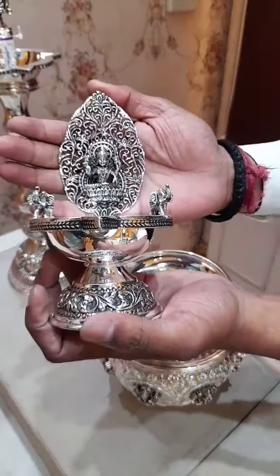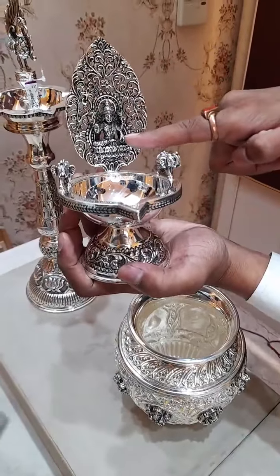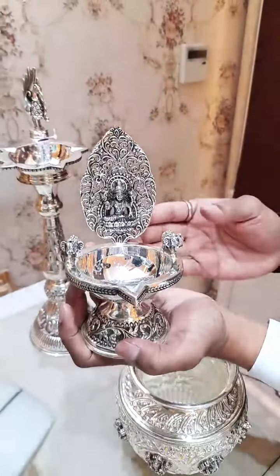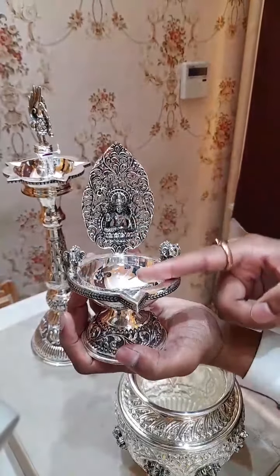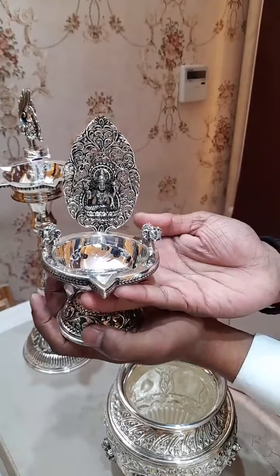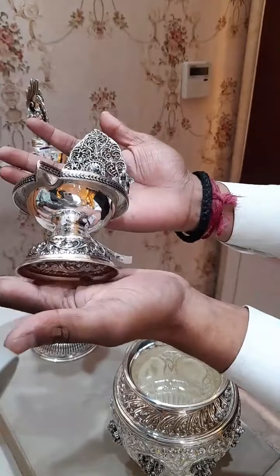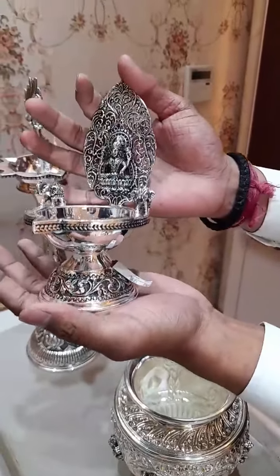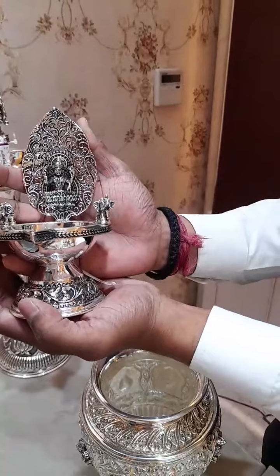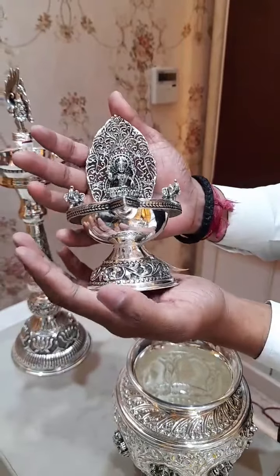This is a beautiful Kamakshi Dipa — the main look of puja rooms comes from this, due to the mesh work and Lakshmi Mata. Once the Deepam is lit, you can see the beautiful face of Mata reflected. The depth of the oil is so good that it can light up easily for five to six hours. The weight of this Deepam is 272 grams and the price is approximately 25,000. We have different sizes available — smaller, bigger, and even from 1 kg.